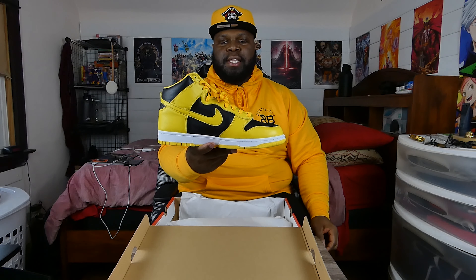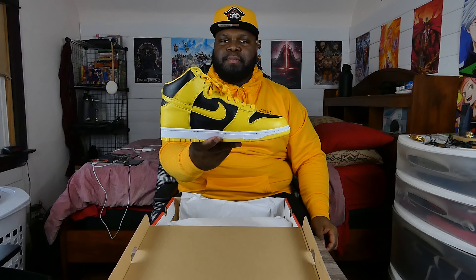So a lot of you, if you are sneakerheads, you already know what type of box this is. Let's go ahead and show you the labeling — let's crack this bad boy open. Oh yes sir! If you did not know, these are the Nike Dunk High Varsity Maize.